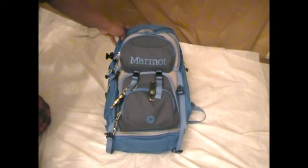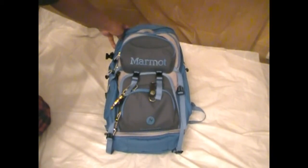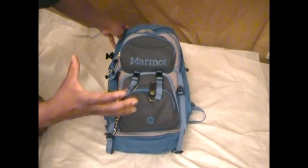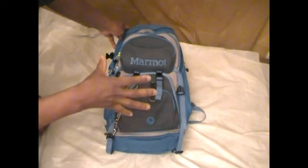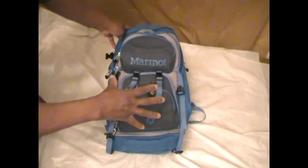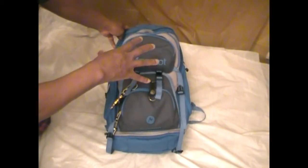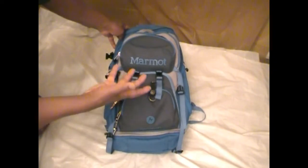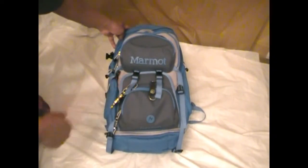This one is quite a bit more expensive, coming in at $89 from Dick's Sporting Goods, but I believe it actually has a slightly larger capacity. The structure is completely different, so some of the things I was able to put in specific areas in the old bag I had to rearrange and make a little more user-friendly for this particular bag.